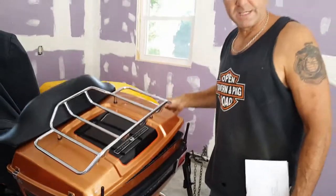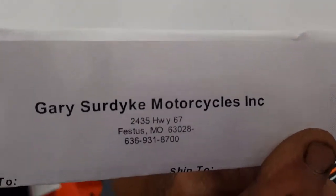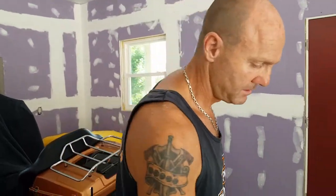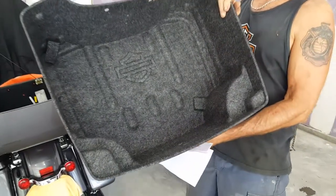So I went on eBay and priced a Tour Pack liner by Harley-Davidson, and people were asking $60 to $70 for a used, beat-up one. So I went online, and I've been buying my parts from this company — Gary Surdyke Motorcycles Inc., Surdyke Harley-Davidson. They're extremely reasonable, they've got a huge parts department, they've got everything you could ever want. I found the Rigid King Tour Pack liner, original equipment Harley-Davidson, delivered in seven days for $65 brand new.